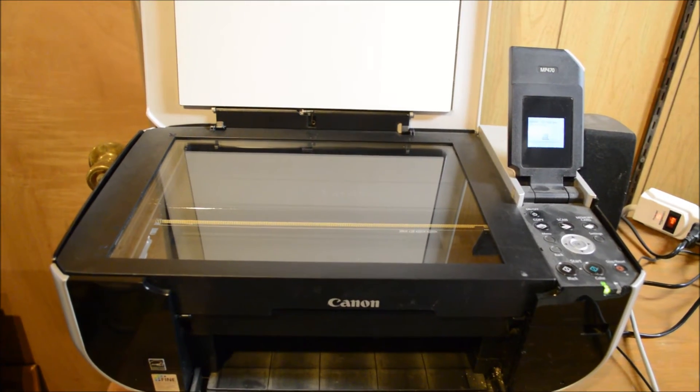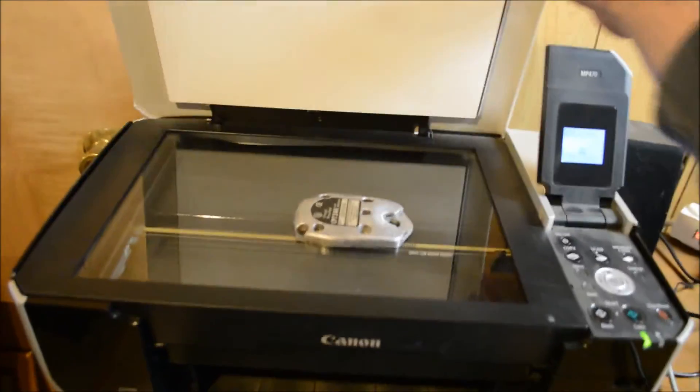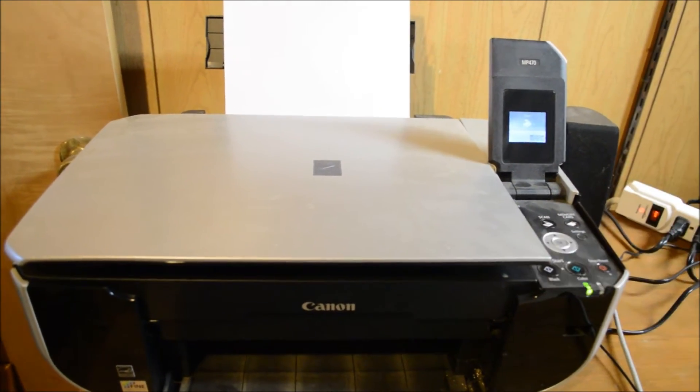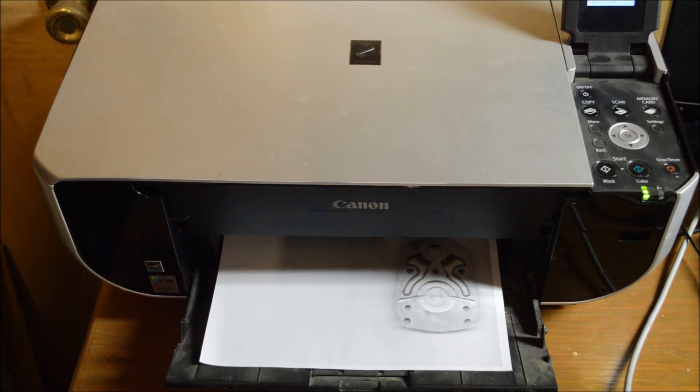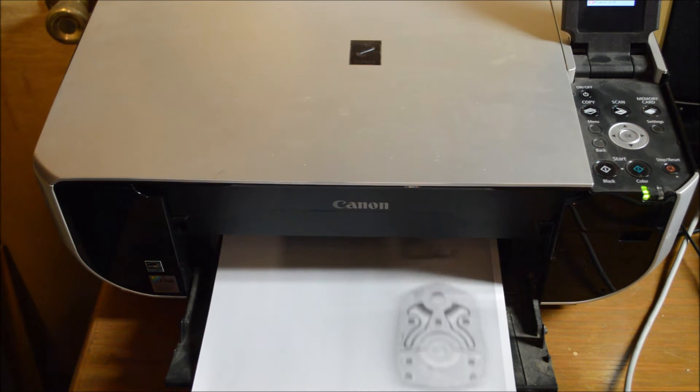Here we have the scanner and the part we want to copy. Put the part face down in the scanner and scan it. One thing to remember is that the printed copy cannot be bigger or smaller than the original — it has to be life-size. So check the settings on your scanner.